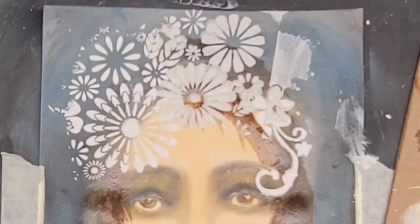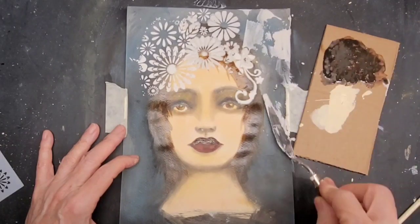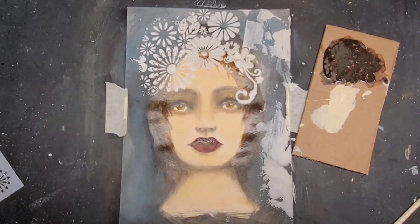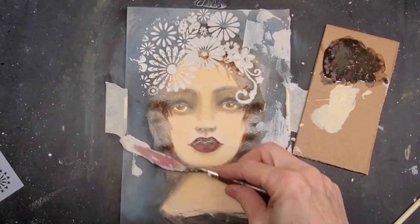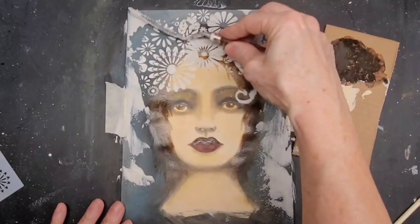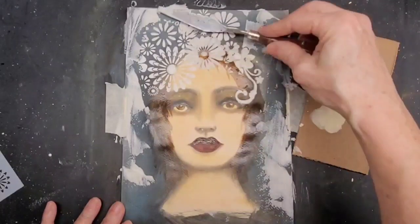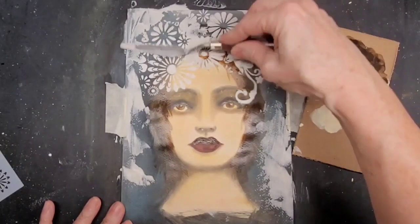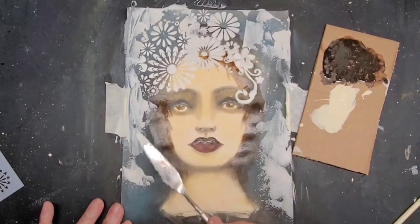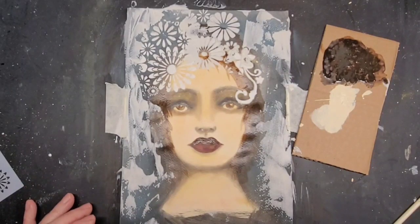So that's the top part complete. And now with the palette knife I'm scraping on the joint compound, just free form, scraping it all around the flowers. And I go all the way down over her shoulders, the way a veil would.